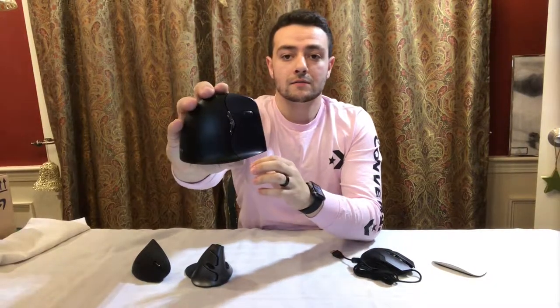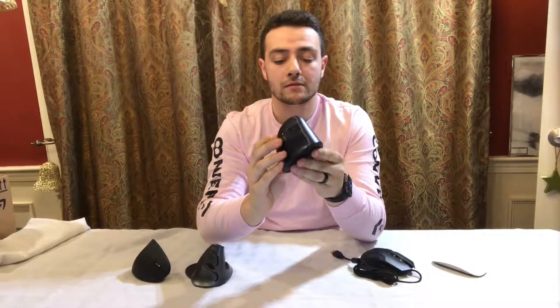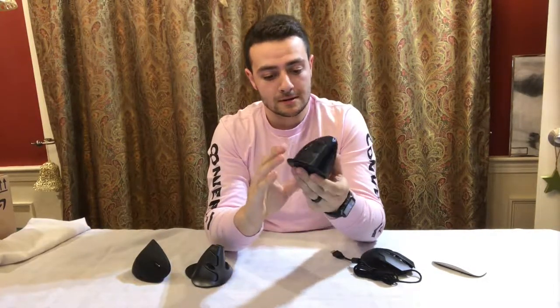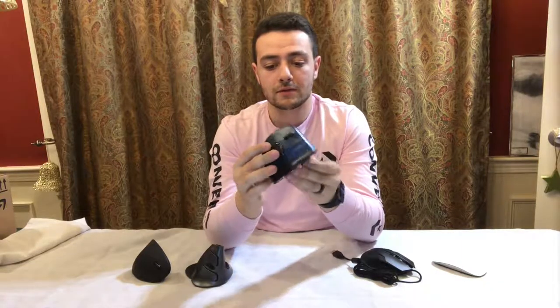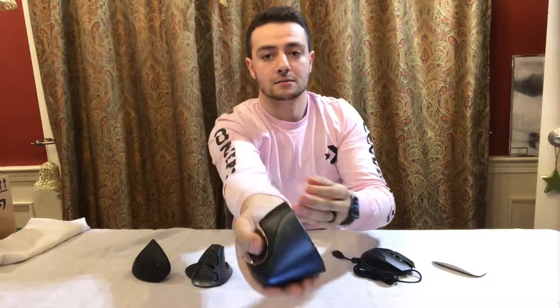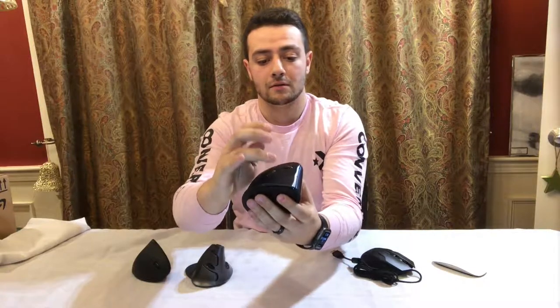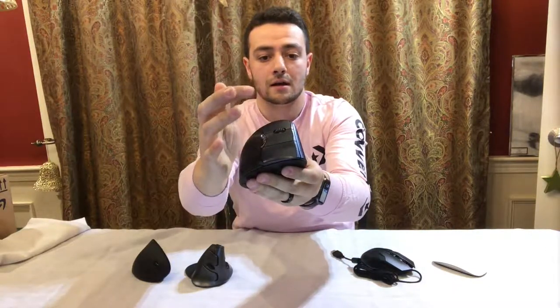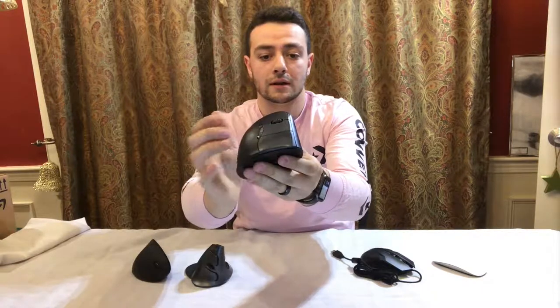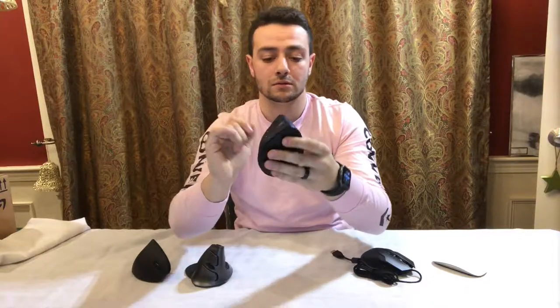So this is the Evoluent. This is the mouse that I primarily use at work for doing SolidWorks. A couple of features: right here there's actually a really nice spot to put your thumb, so you have a good hold on the mouse. You have your right click down here, left click, and then there's a middle click — that's what I use to orbit my model around — and then there's also a wheel to scroll with.